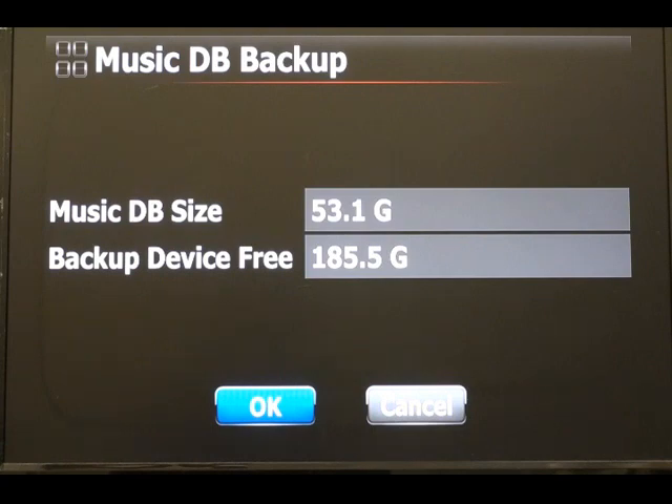My network drive has a space of 185 gig and my music database is just 53 gig, so I have enough space to back up. It's best to do this on a wired network because you don't want any signal issues on your Wi-Fi.